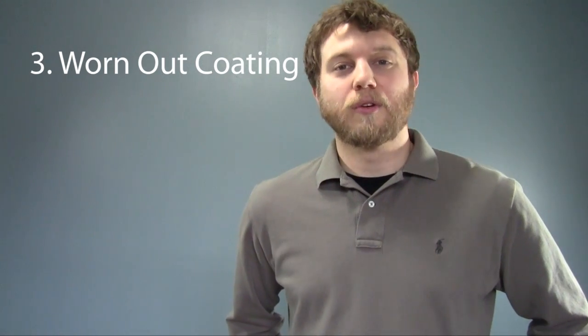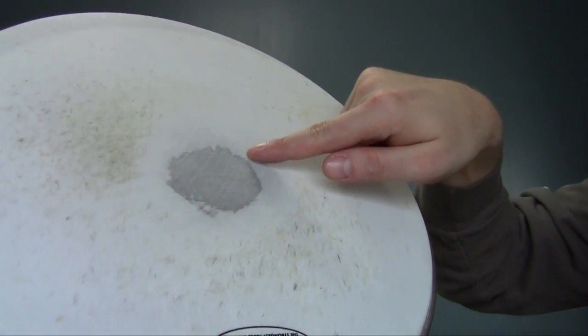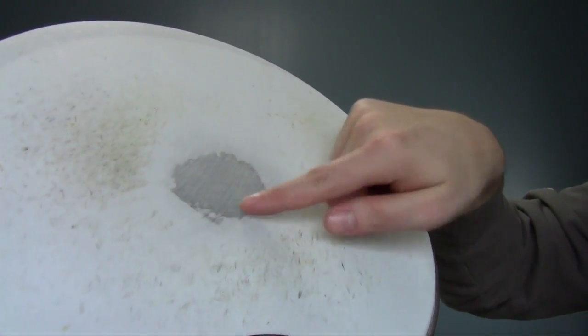The final cue has to do with coated drum heads, or rather, heads formerly known as coated drum heads. If you play on a coated head for long enough, you'll eventually wear through the coating and be able to see the clear plastic underneath. Though the head is technically fine at this point and should still sound okay and hold an even tension, remember that you bought a coated drum head for a reason. Whatever properties you enjoyed, such as the warmth of sound or the ability to play brushes, will be gone now that the coating is gone. So go ahead and change these drum heads as well — you'll be glad you did.